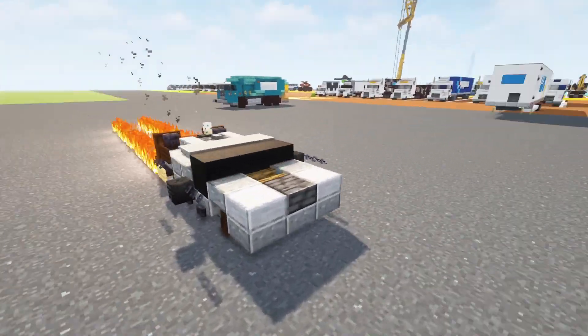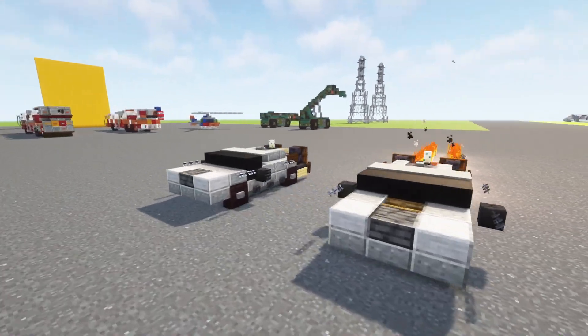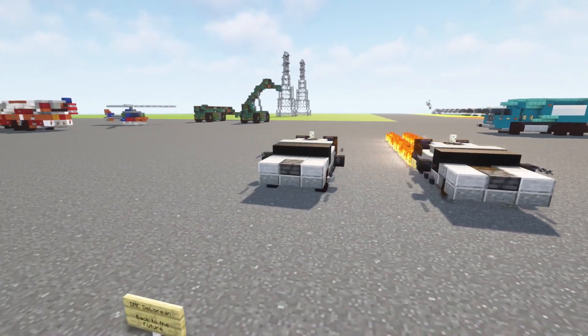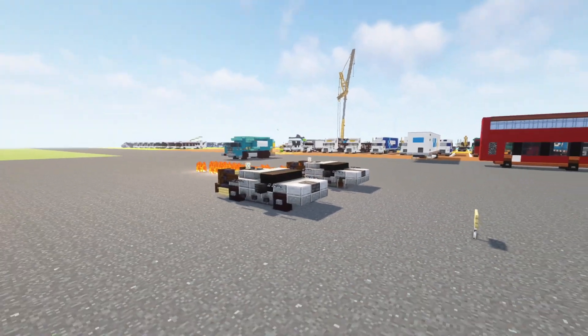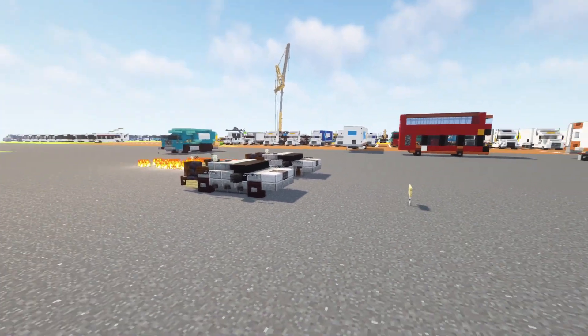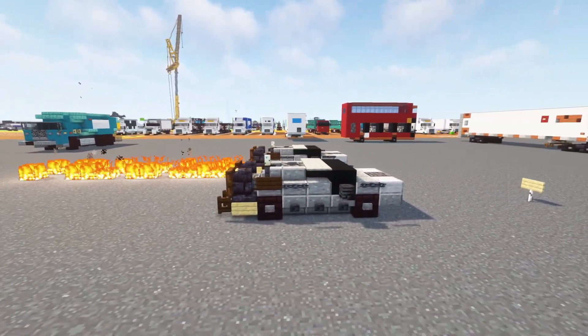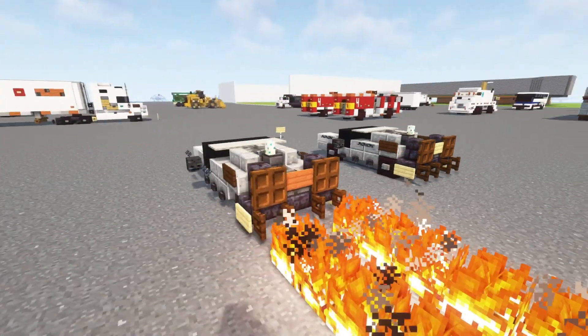I did want to make an animation at one point, so I actually had some designs for the DeLorean back then. But over time I just left it alone, and now I just started working on it again. I'm glad that I waited, because this design is a lot better than whatever I came up with a few years ago.